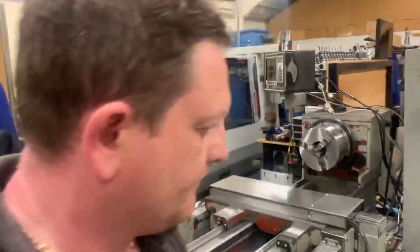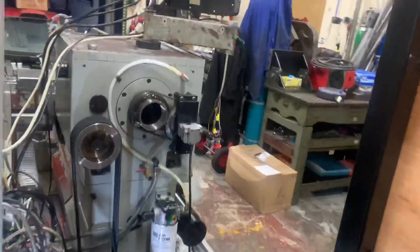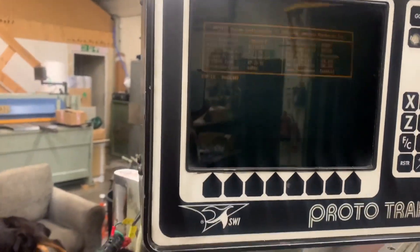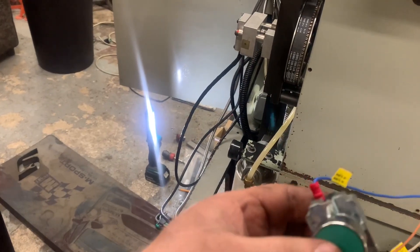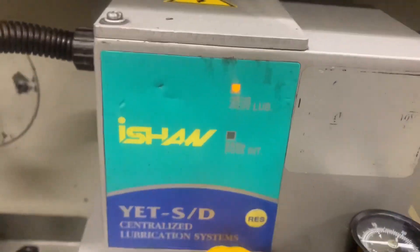Right, so we've just filled her up with oil, so hopefully we won't get that screaming alarm — not that we're going to be running it just yet. Back on. E-stop's out, turning on, e-stop out, enable. Right, we've got our pilot light comes on. Now what we want to do — ah, you see it's already lubing up.